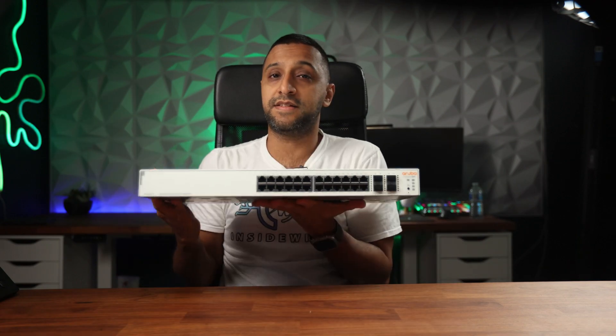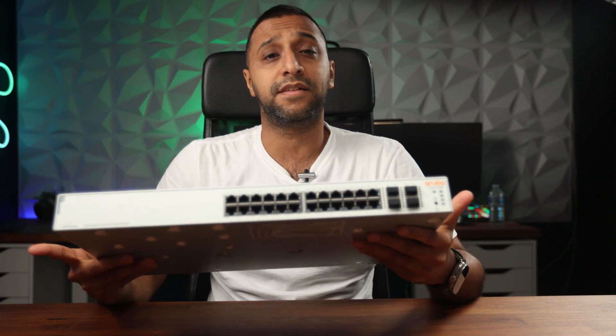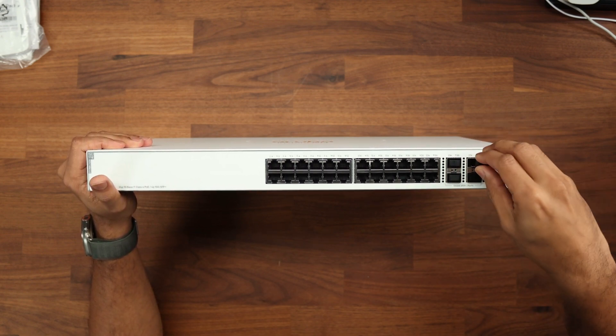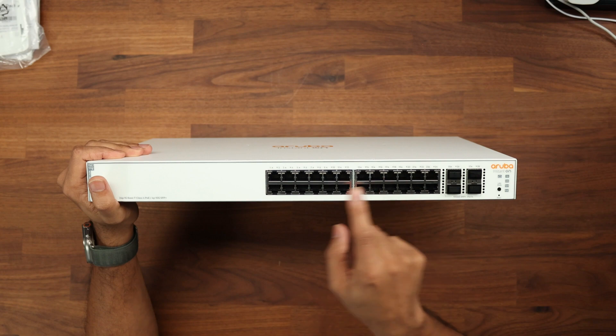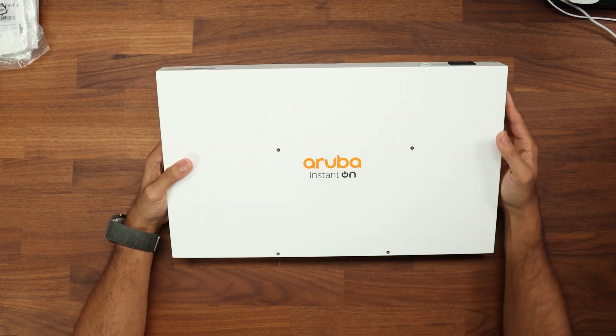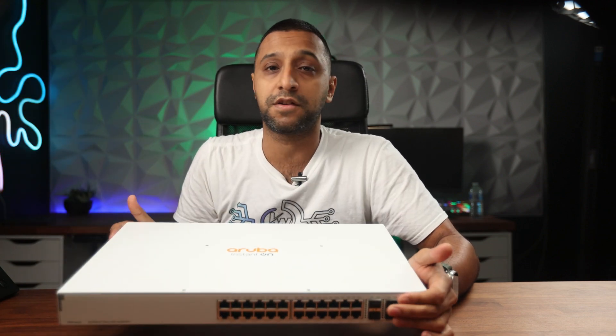Now that we've covered the APs, you'll need somewhere to connect them all, and that's the HPE Networking Instant On 1930 switch. It comes in a 195-watt and a 370-watt PoE option to power all your networked devices. On the front there are four SFP+ ports for 10 gig connectivity as a backbone or uplink, plus 24 gigabit ethernet ports. Note it's still branded as Aruba Instant On but is part of the new HPE Networking Instant On lineup. It also supports VLANs, QoS, and PoE.